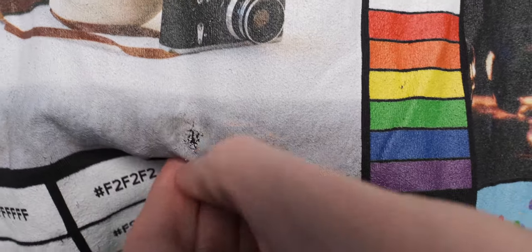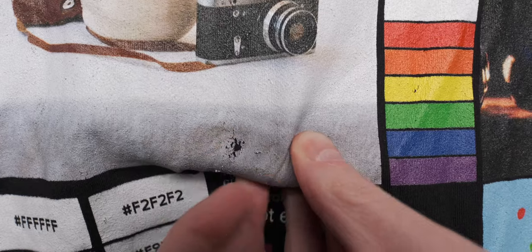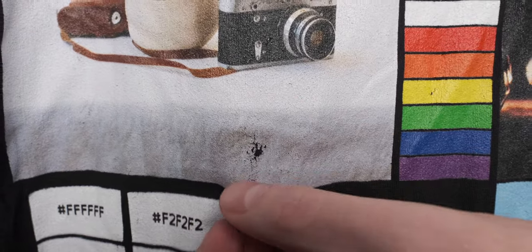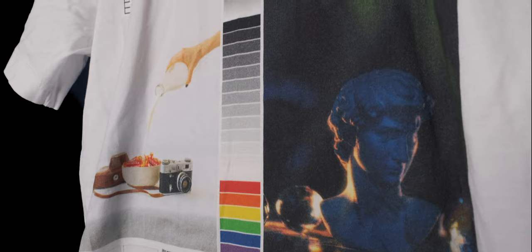I will say that when I ordered these shirts a year ago, Monster Digital were having a few issues with their print quality, to the point where I temporarily switched print providers. However, Monster Digital have been very solid for most of this year and I still use them as my main print provider. So these shirts could just be from when they were experiencing issues and might not accurately reflect today's print quality. It will be interesting to redo these tests again and see how things have changed.